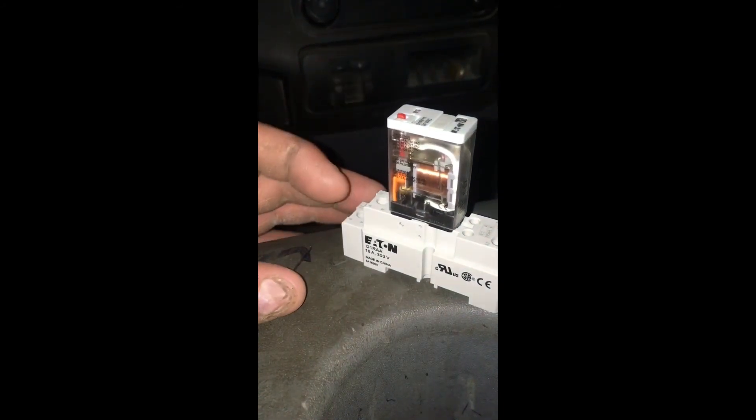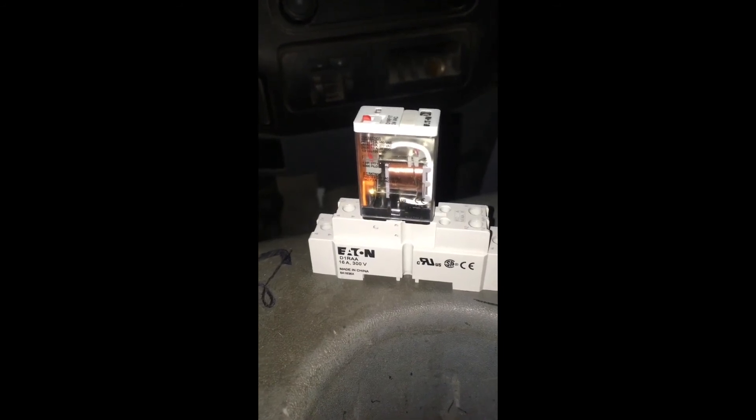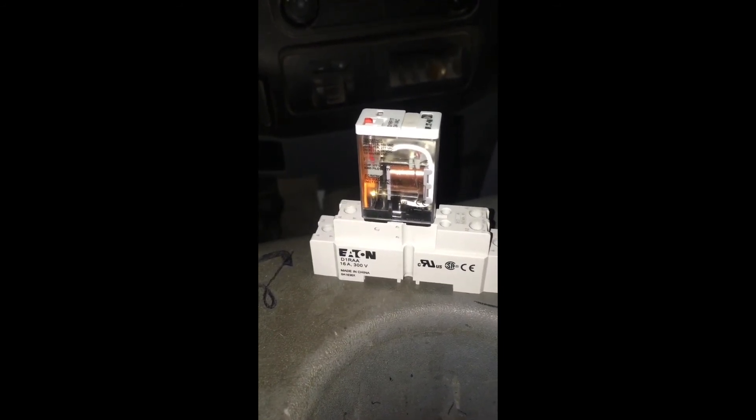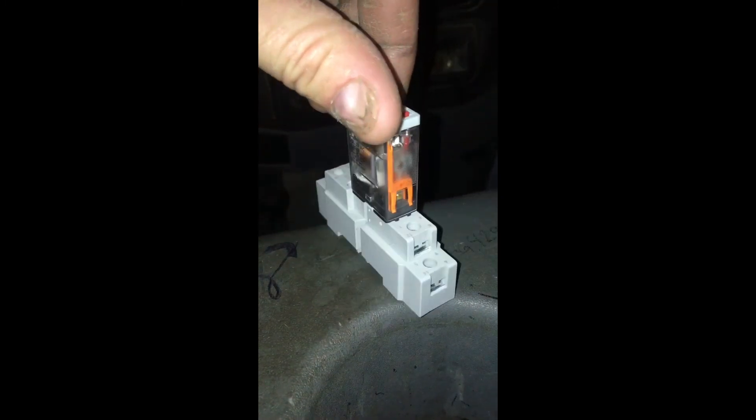Generally you don't use these in residential, but you could. If you have any questions, like, share, comment, subscribe — whatever you want. I'll just keep putting out videos talking about stuff that helps people out. Thanks a lot.